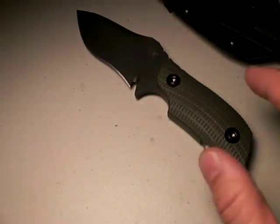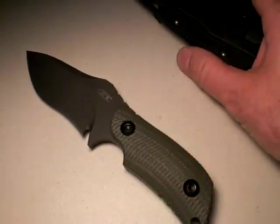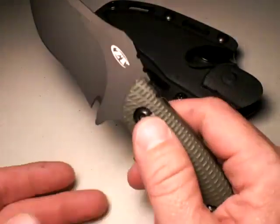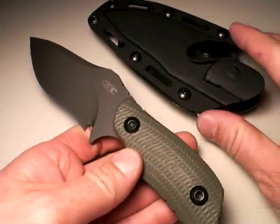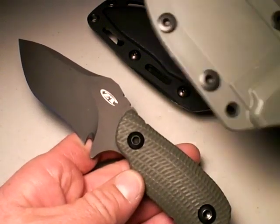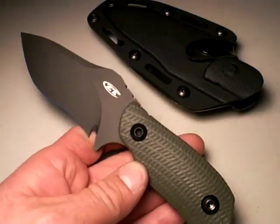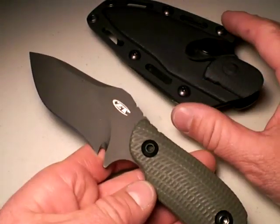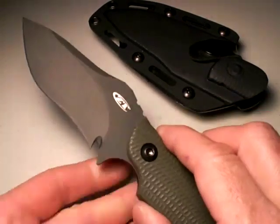Now, maybe you are a really heavy-duty user. Maybe you're opening ammo crates all day long and you need a prying fixed blade knife. Well guess what? The ZT-121 would work very well in that situation. And in that type of scenario, I think it would beat the RAT-3, because it is so darn thick. You'd be very hard pressed to bend this blade, and you could probably use it in prying tasks if you needed to.